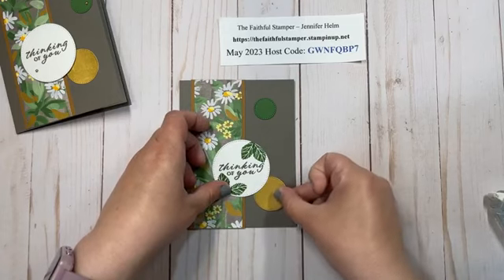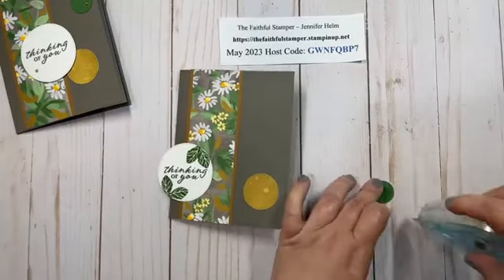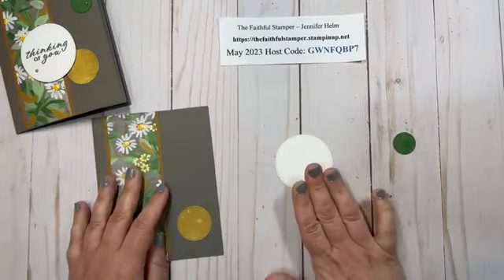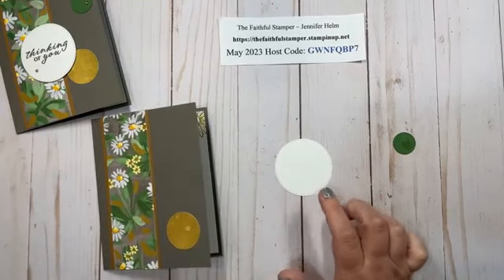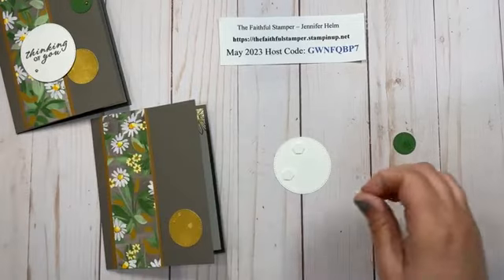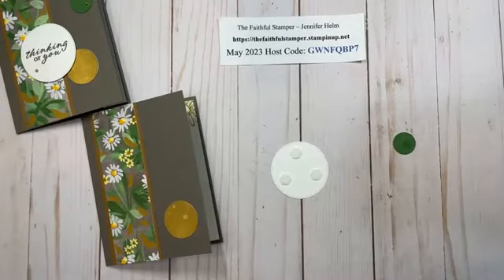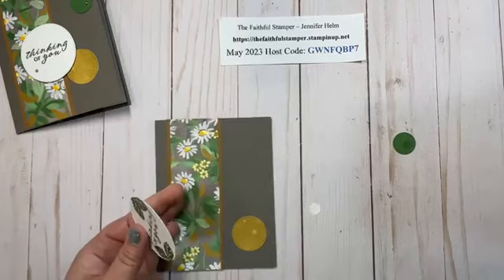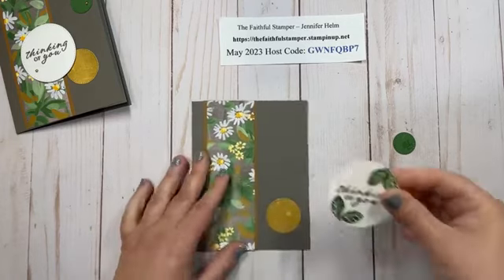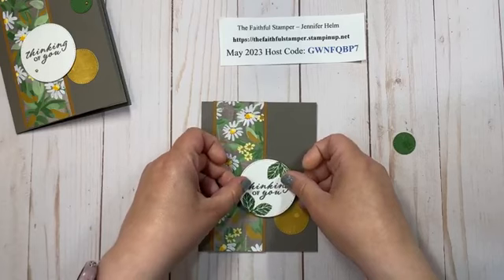So just some quick glue here on the back — reposition that. This is where that medium-sized circle is going to go; I'll put a little Stamp and Seal on the back. Now I'm going to take my sentiment circle and put some dimensionals on, and I'll position this so I know exactly where I want that little circle. You can position them wherever you like on the card front and in whatever order you like. You could use circles that were all the same size, bigger, smaller — whatever makes your heart happy.